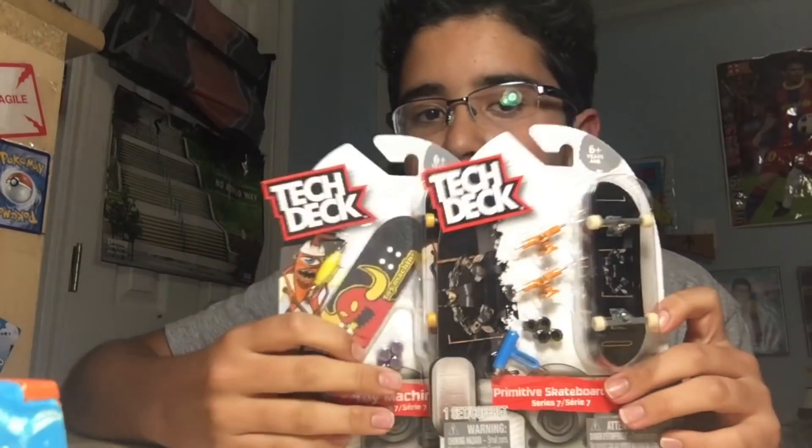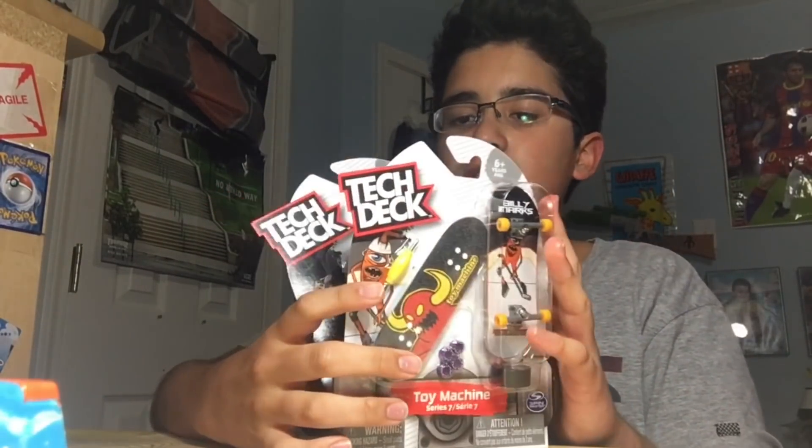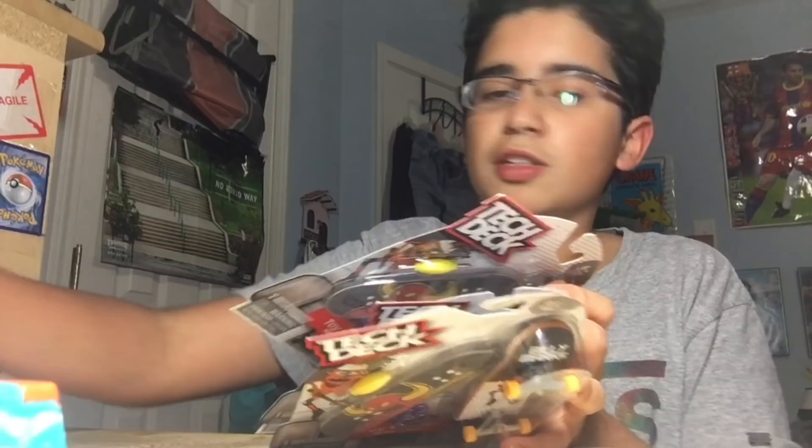I went to my local Toys R Us - which isn't that local since it's like one hour away - and I picked up a few. This one's already open, I got a little excited on the way home.